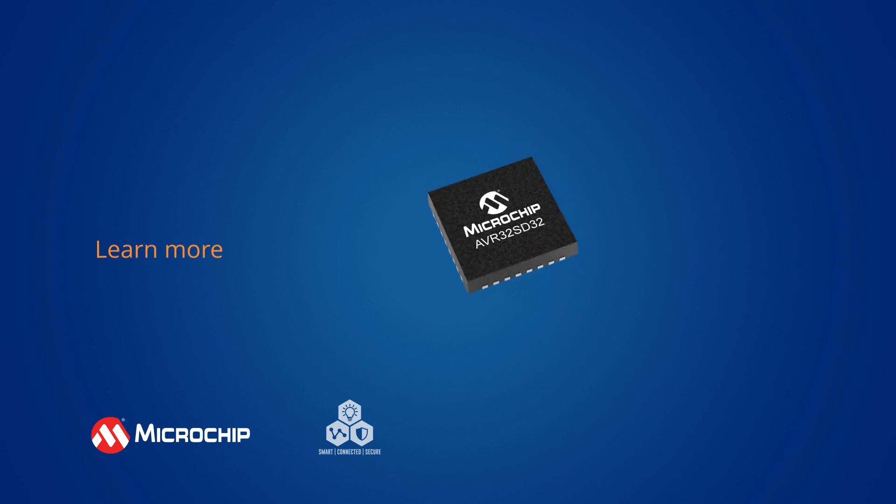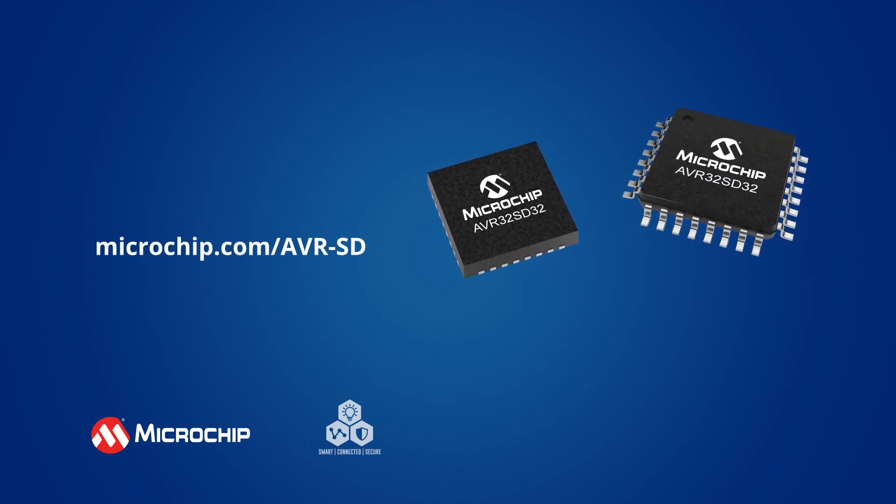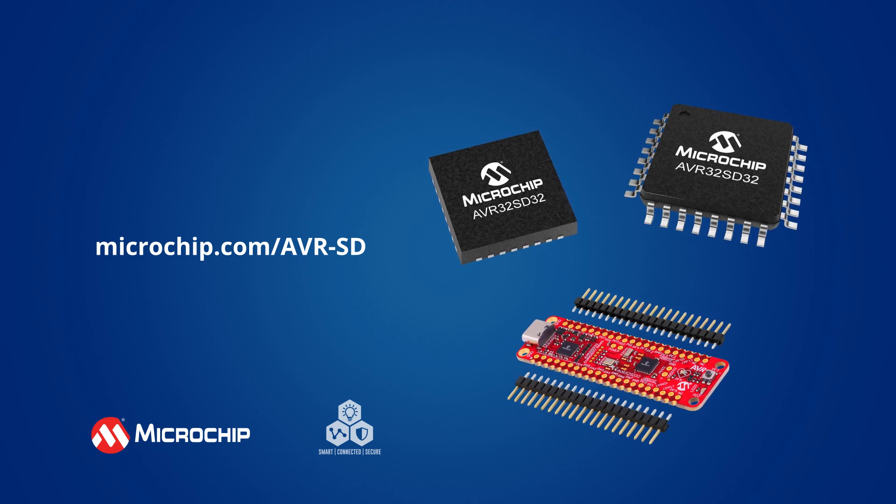Follow the on-screen link to jumpstart your safety-critical application with the low-cost AVRSD family and its Curiosity Nano Development Board — your gateway to faster, easier development.